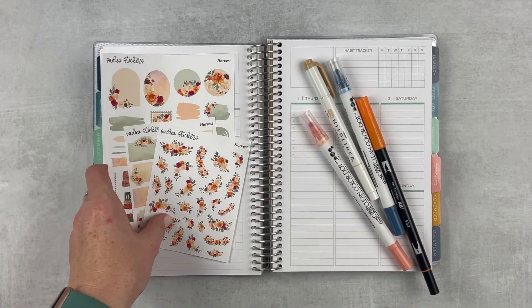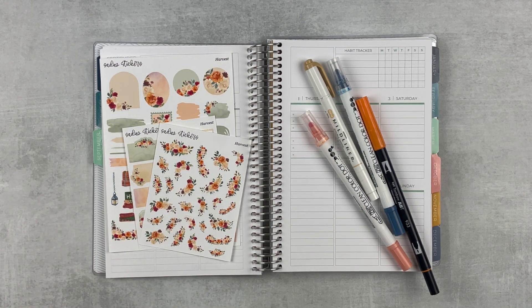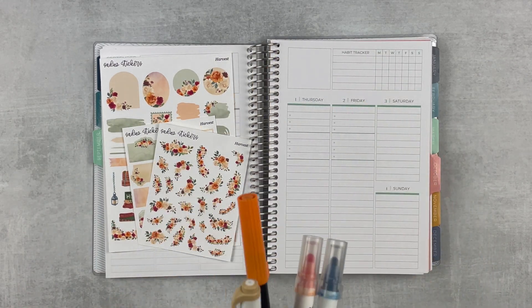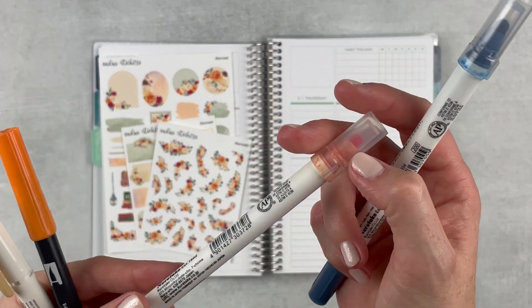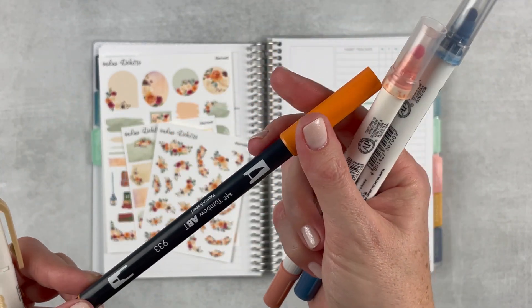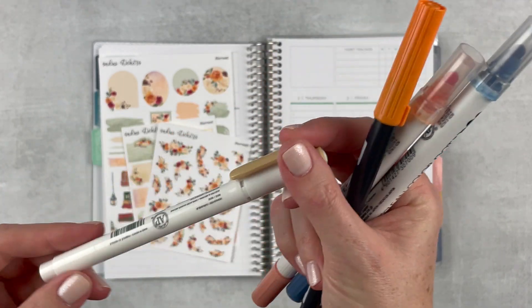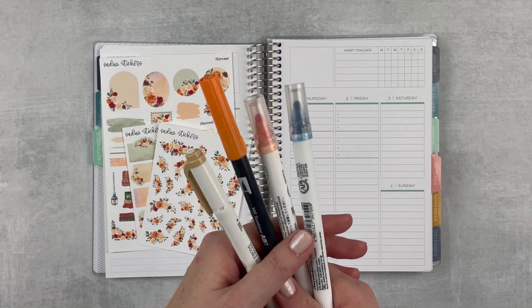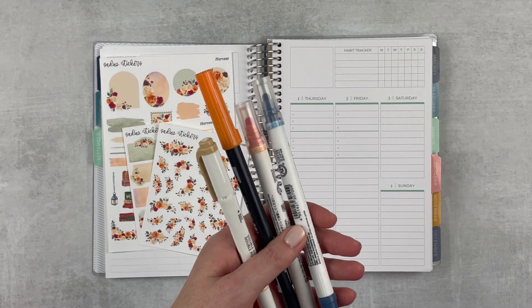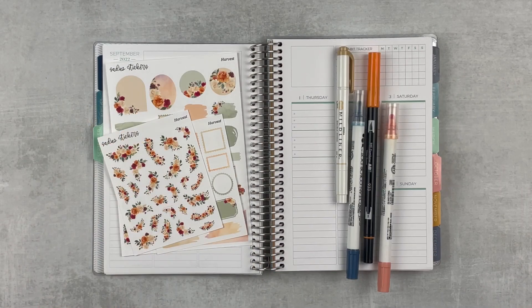I also have some markers — I've got quite a variety. I've got this denim dot marker, island coral, a Tombow in 993 which is orange, and a beige mild liner. The color combo is going to be a little bit strange this week but I think it'll come together. If you've never seen one of my plan-as-I-go plan with me videos before, the way I do mine is I set up the week on Sunday, which is today, and then check in every day or almost every day with real life planning updates.